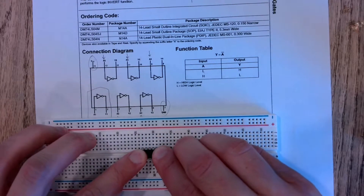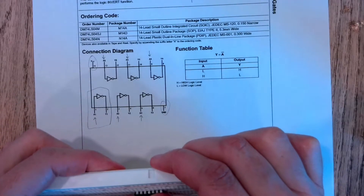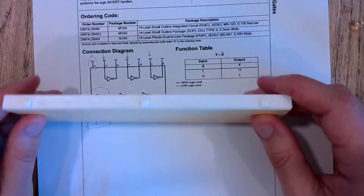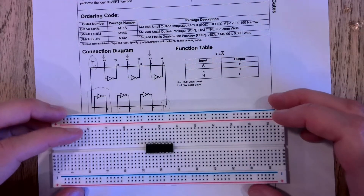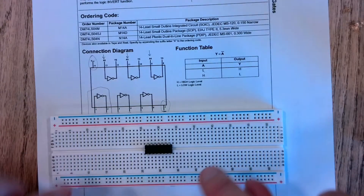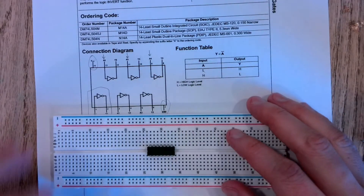You want to push this in all the way. The way the breadboards work is there's a metal strip behind here, and in order to make a good connection with the metal strip, make sure all of your components are pressed down all the way into the breadboard.